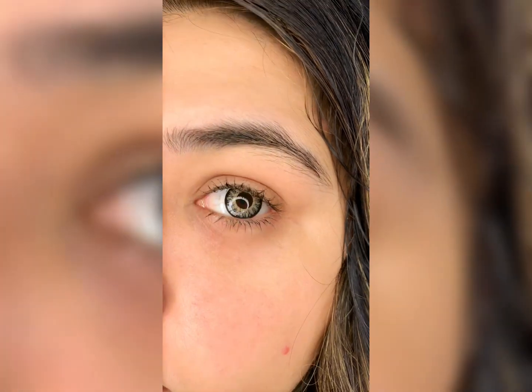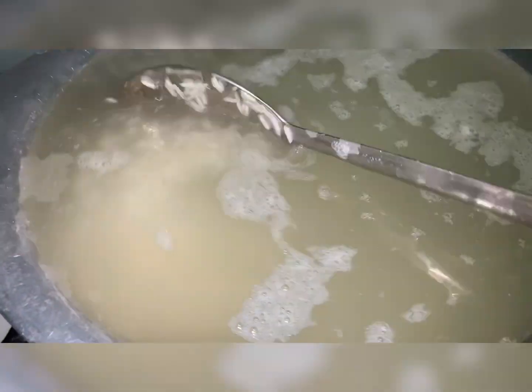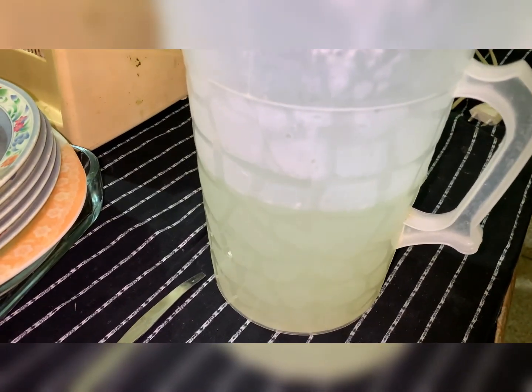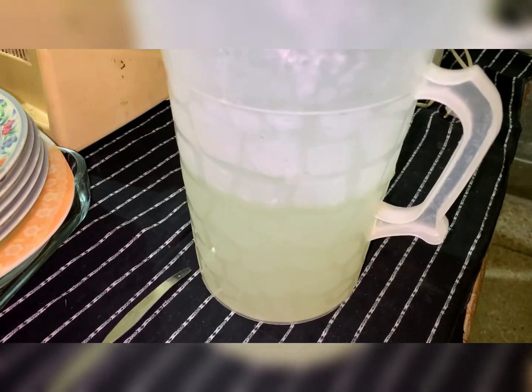Here I will also teach you how to use rice water as a toner. When you boil rice, remove the water and store it in a bottle. Keep it in the freezer and apply it to your face — it is very useful.